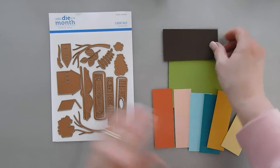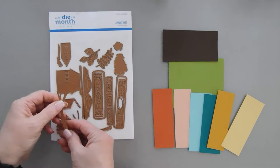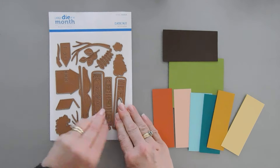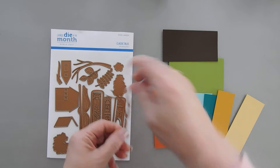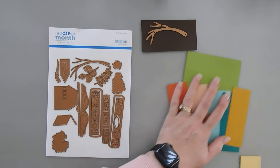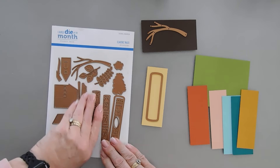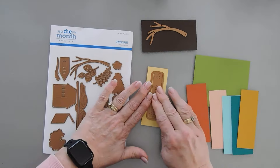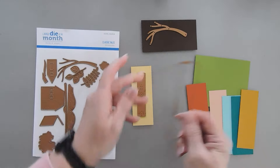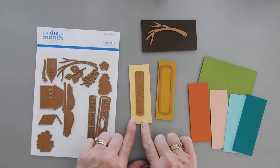For the brown, we're going to die cut out just one. Let's see which way do we want it to go. I think we're going to die cut out the tree trunk that's leaning a little bit towards the left here. We'll die cut this out for our first book. We're going to layer this and this to create that detail layer, but I love that you can take the outline and create a backing for it and that's where this darker cardstock will come in.